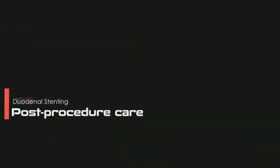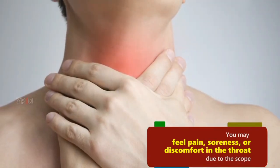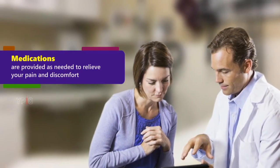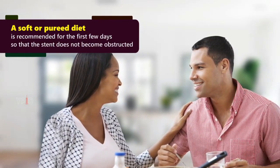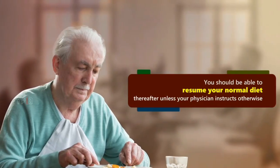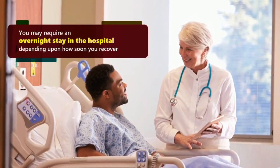Following the procedure, you will be transferred to the recovery room where you will be asleep until the sedation wears off. You may feel pain, soreness, or discomfort in the throat due to the scope. Medications are provided as needed to relieve your pain and discomfort. You should be able to take liquids once your sedation wears off. A soft or pureed diet is recommended for the first few days so that the stent does not become obstructed. You should be able to resume your normal diet thereafter unless your physician instructs otherwise. You may require an overnight stay in the hospital depending upon how soon you recover.